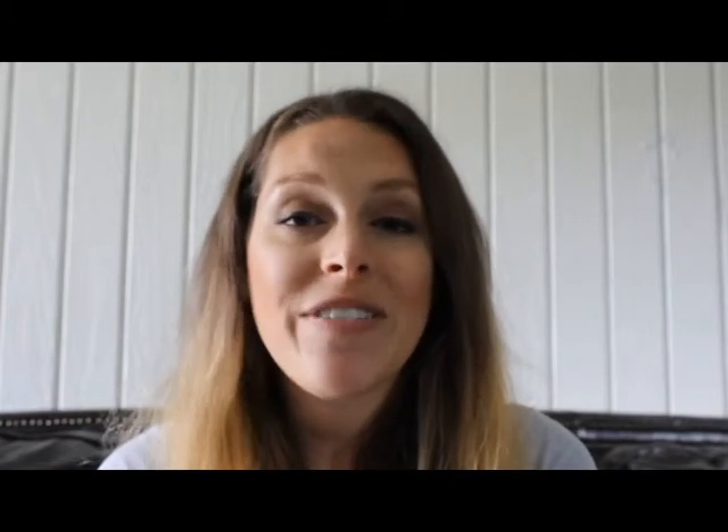Something else to consider is what you like looking at. If you really prefer the look of the Tesla wall connector, that's absolutely a viable decision. Many people who travel often tend to lean toward the Tesla wall connector so they don't forget the mobile connector cord in their garage. The cord length could also be a factor — the mobile connector cord that comes with the car is 20 feet long, while the cord on the Tesla wall connector is 24 feet long.